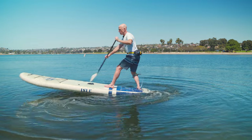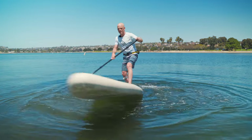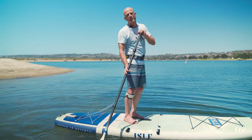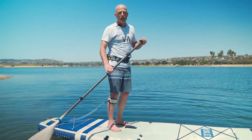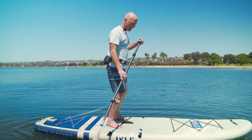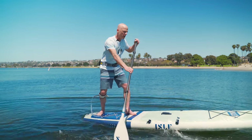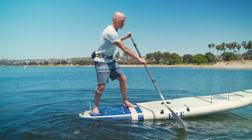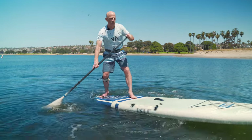If you want to step back more stylishly than using your paddle or hopping back, you can cross-step, which we covered in another video. Basically, with your feet near the handle, you step back with one foot, then immediately step back with the other into the sweet spot of your board, and then do your pivot turn.